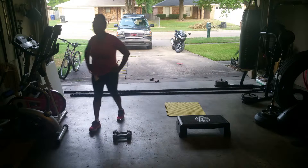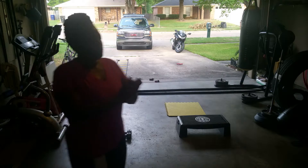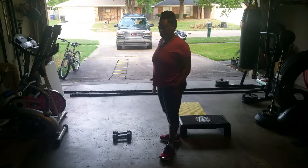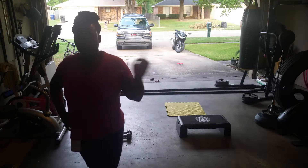Congratulations, your workout is complete. I'm tired. That's one round. Have one minute rest time. Repeat.